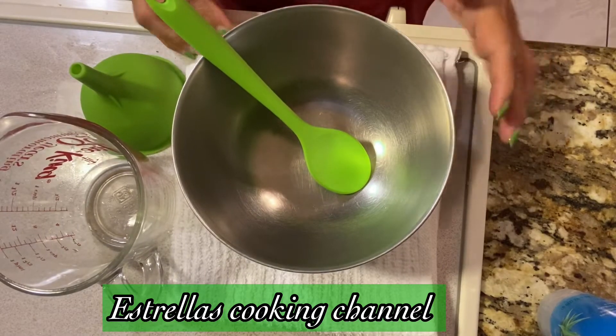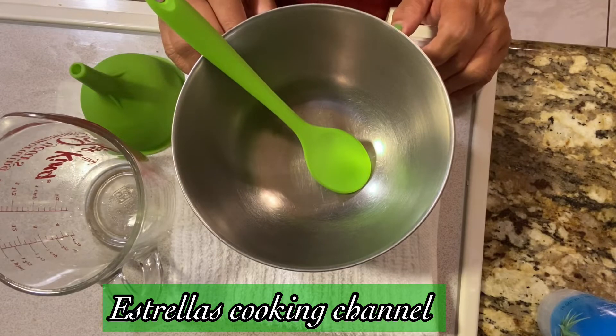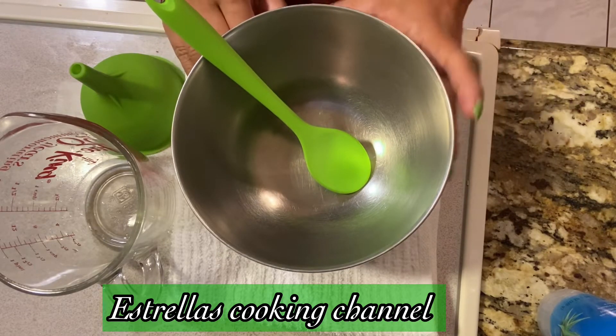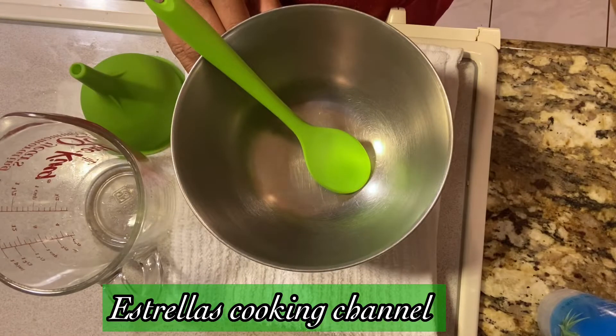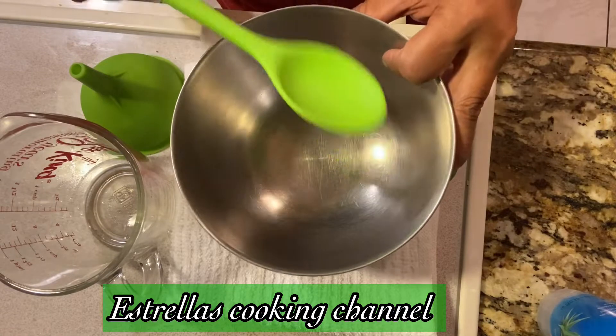Good morning YouTubers! Today I want to show you guys how to make homemade hand sanitizer. I ran out of my sanitizer — look, I have four empty bottles — so today we're gonna make some.